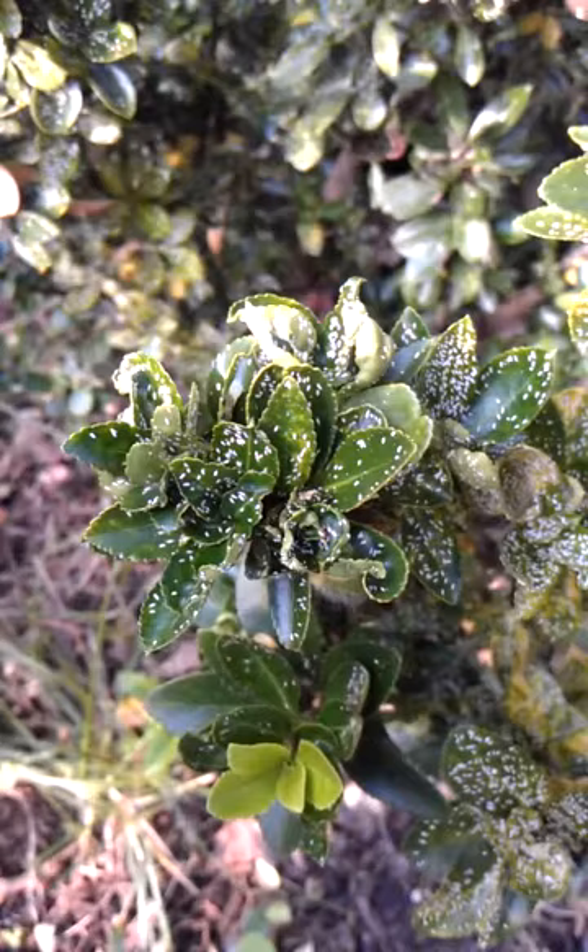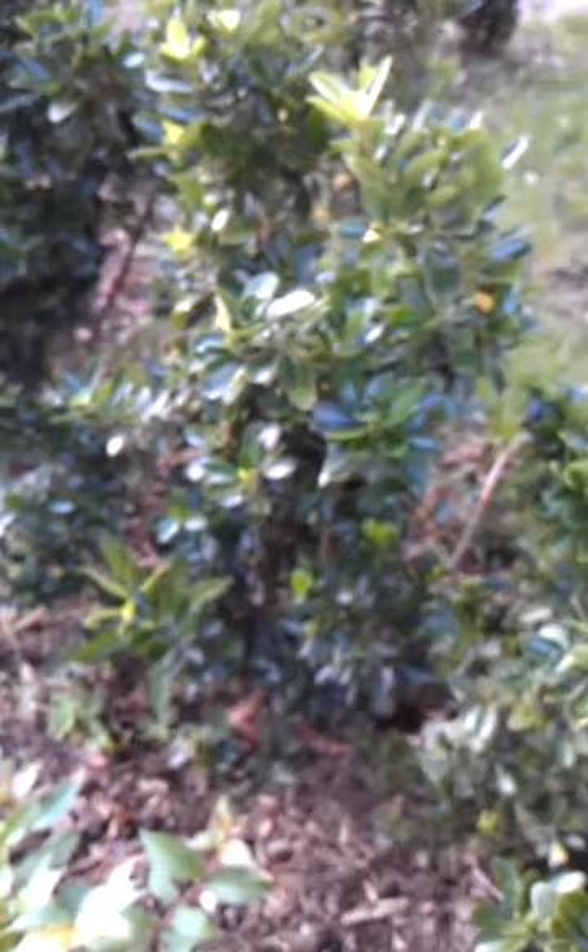Steve Frank from the NC State Department of Entomology, and today we're talking about euonymus scale. You can see on this euonymus hedge here in front of a house in my neighborhood — this is a little leaf euonymus microphyla, I believe — and it's covered in euonymus scale.